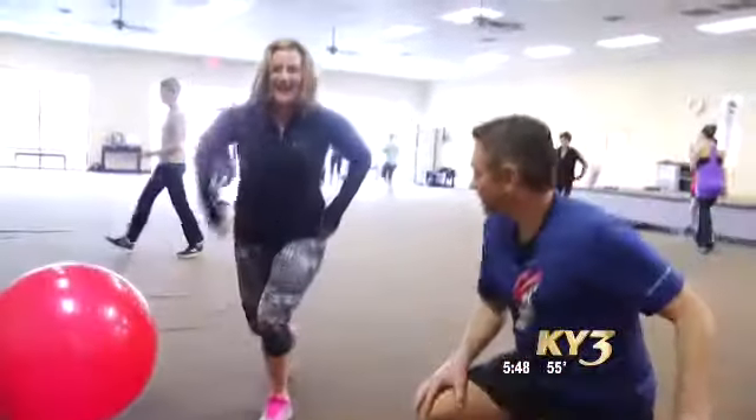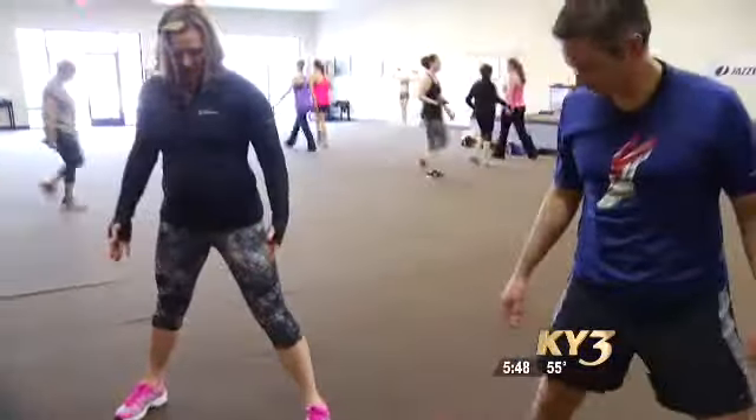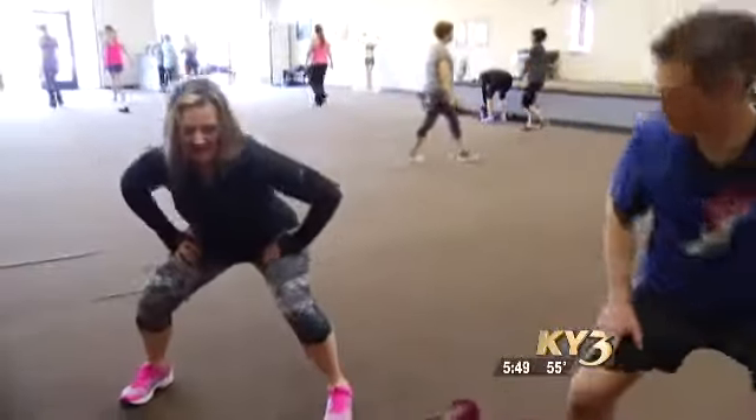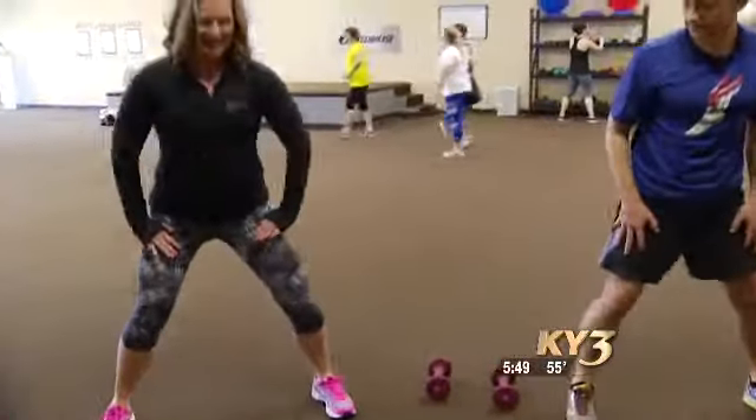We're going to come up to standing and do some of the leg work that we do. We love to work our glutes. So feet apart, wider than shoulder-width. You're going to just go down and lift. Down, lift, down, lift.